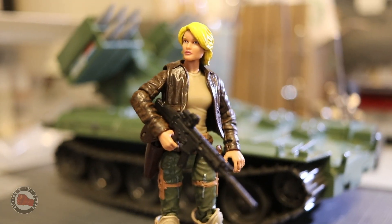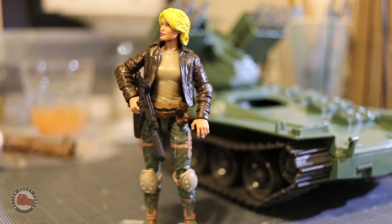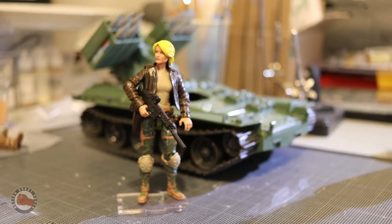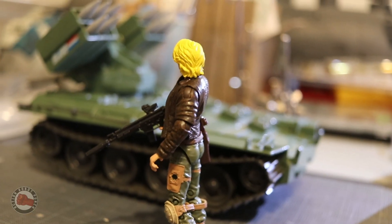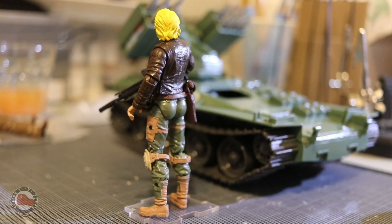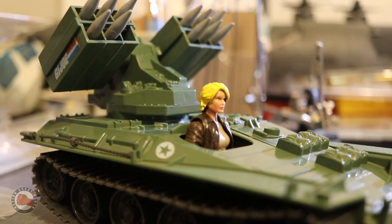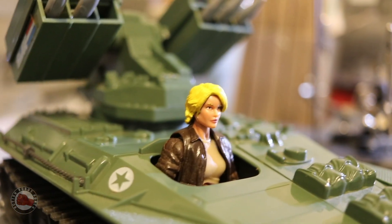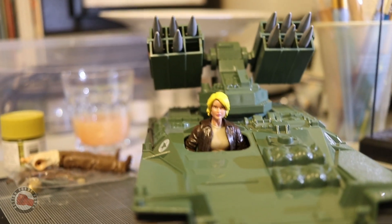Here are some shots of the final figure. I'm really excited how she came out — I think she looks really attractive, like she could be a model Cover Girl. The Marauders body looks really good; I like the proportions. She looks tough but still feminine and attractive. I like the shorter hair because it feels more functional in a military setting. She looks great in the tank — even though she's a modern figure, she fits into the Wolverine really well. Whoever thought of using the Indiana Jones figure's jacket for Cover Girl, that was a great idea — it saved me so much time and it never would have looked as good if I'd sculpted it.